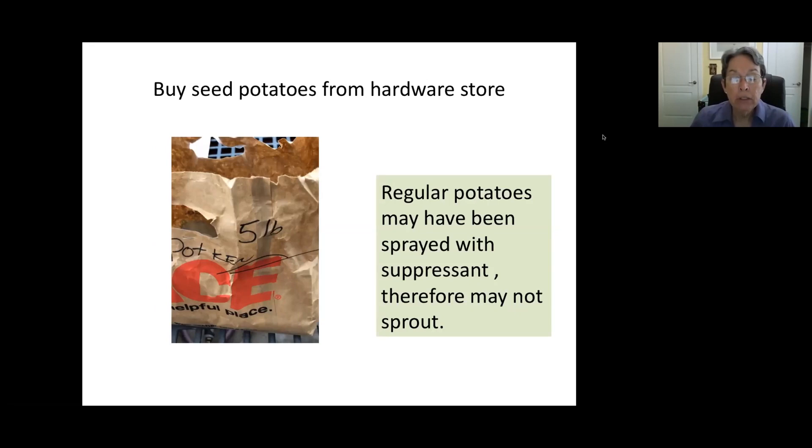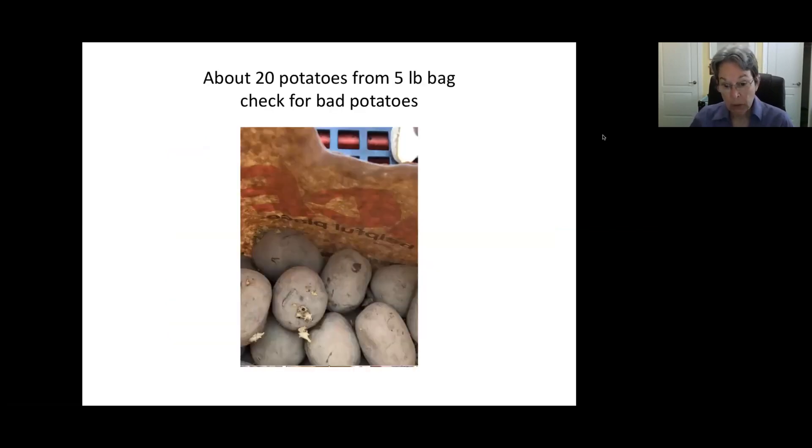When you buy your potatoes, you should generally get them from a hardware store. The regular potatoes in a grocery store may be sprayed with a suppressant to keep them from sprouting under the light. This bag is from Ace Hardware — it's a five-pound bag. Some of them have already started to sprout. There were about 20 potatoes in this bag; check for any that feel mushy and just throw those out.